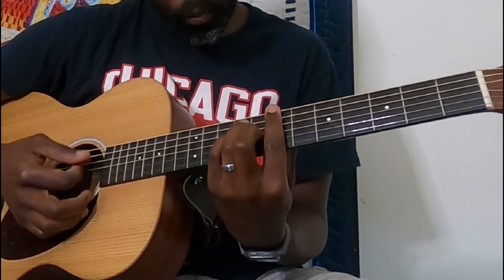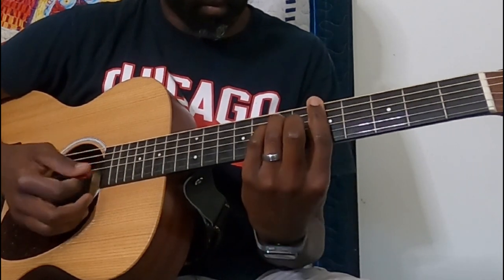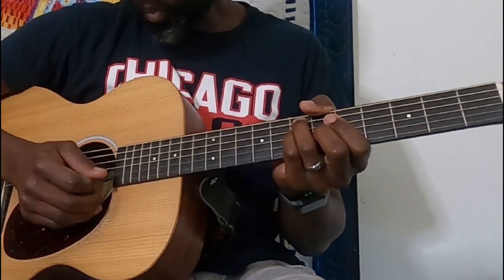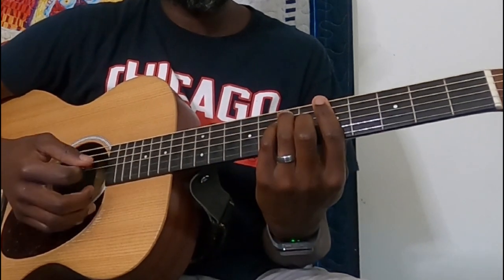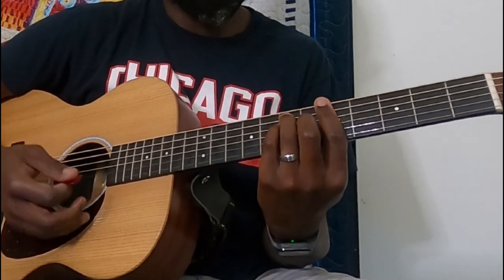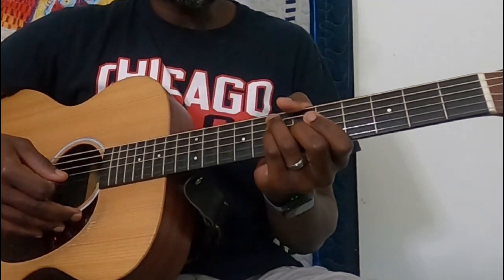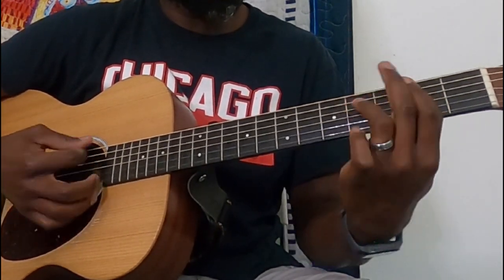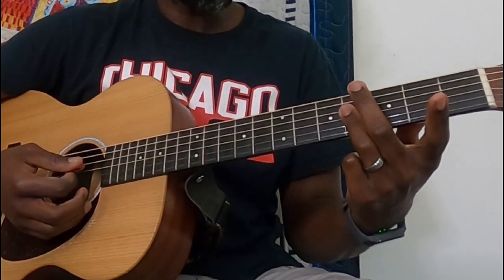Real quick recap — just bouncing back and forth between that B and A through the verse, and then back to the riff. The riff will end on that walk down again.